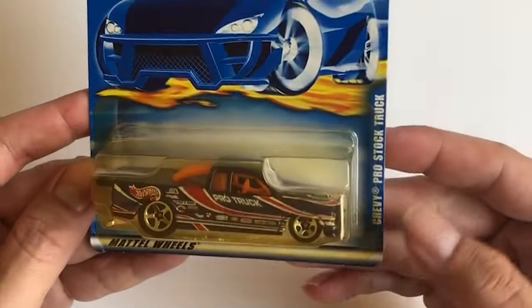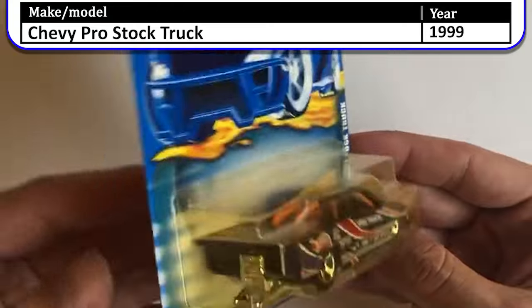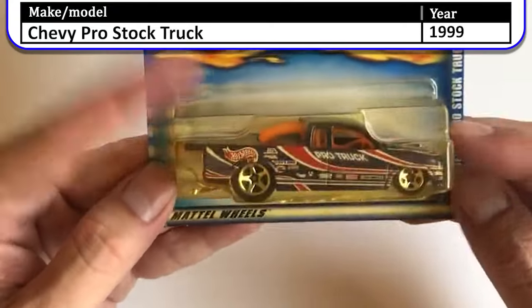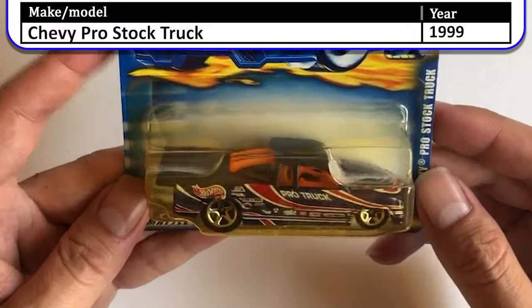Next up is this Chevy Pro Stock Truck — this one is purple, but you can't really see it because the clear plastic is starting to yellow.